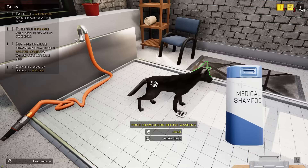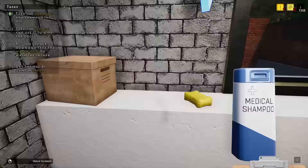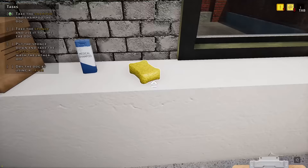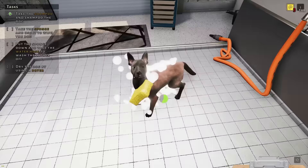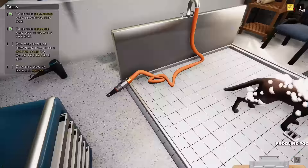Just squeeze it right on there, a whole bunch of shampoo. Take the sponge — let's really get that shampoo into all of their fur. There we go, hit this side. Put the sponge down, time to wash the lather off.